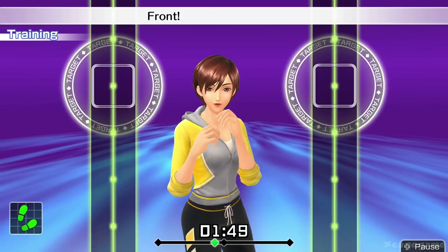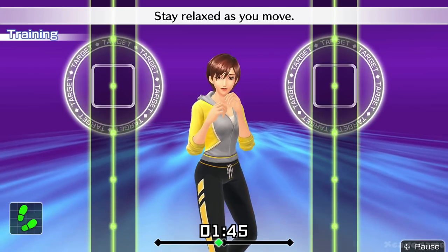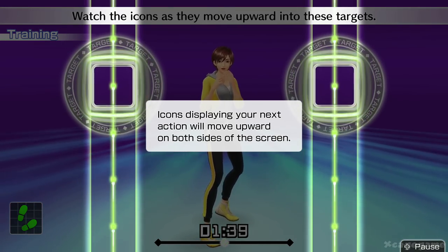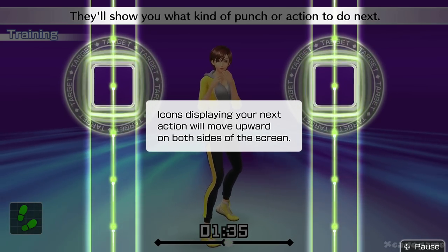Now you can start to bend your knees. Move back and forth to the rhythm, just like this. One, two, one, two. Front, back, front, back. We'll move at this rhythm. Stay relaxed as you move. Now, watch the icons as they move upward into these targets — they'll show you what kind of punch or action to do next.